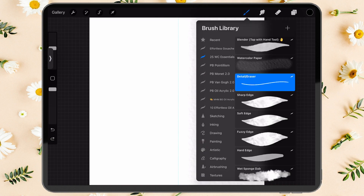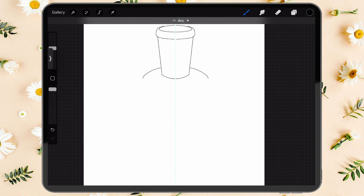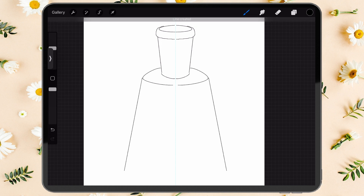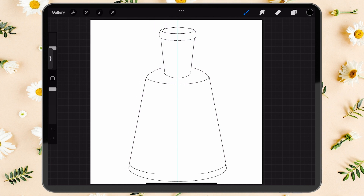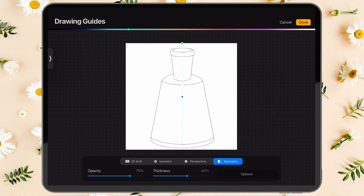We will draw a rough guide for the glass, and because we turned on the drawing guide, it is symmetrical. If you're not good at placing lines, you can just use the sketch I'm providing in the link in the description. When you're done with the draft, make sure you turn off Drawing Assist.